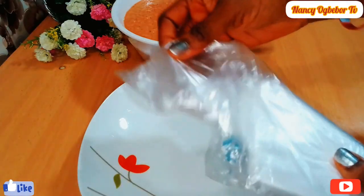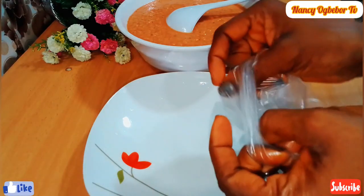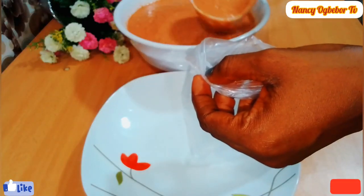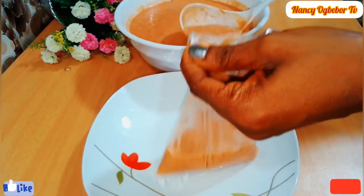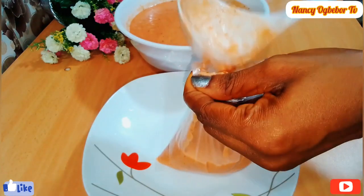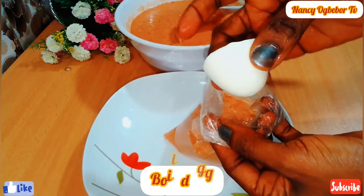I'll be using nylon for this — you can use a ramekin or anything you want. I'll pour the mixture into my nylon. As I said earlier, you can use any protein of choice: fish, egg, liver, whatever you want. For this recipe, I'll be adding in my boiled egg.